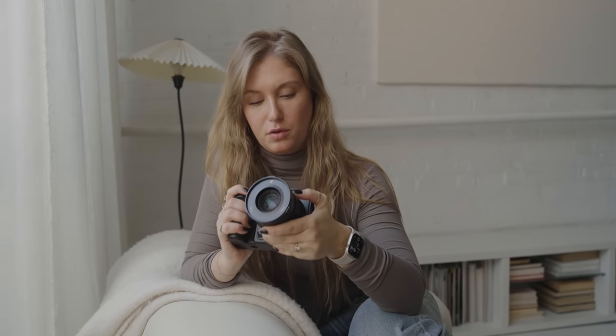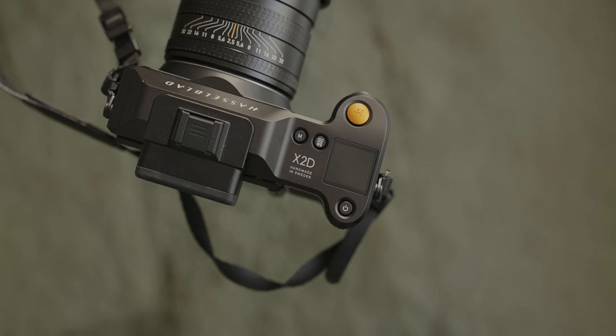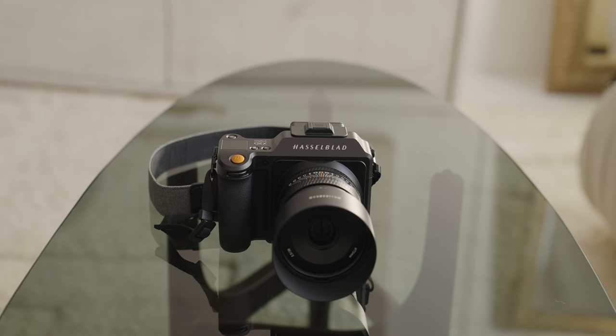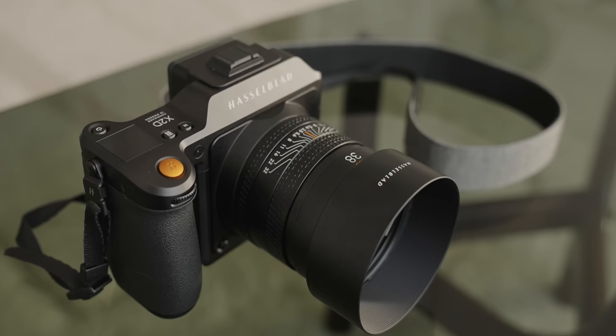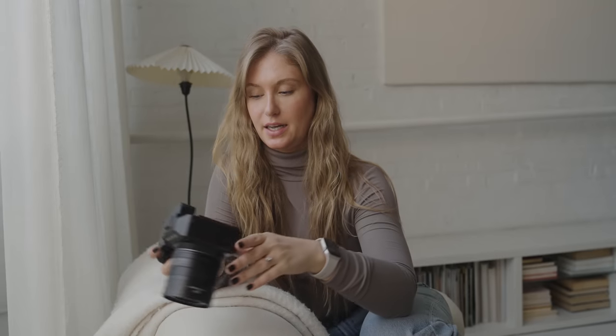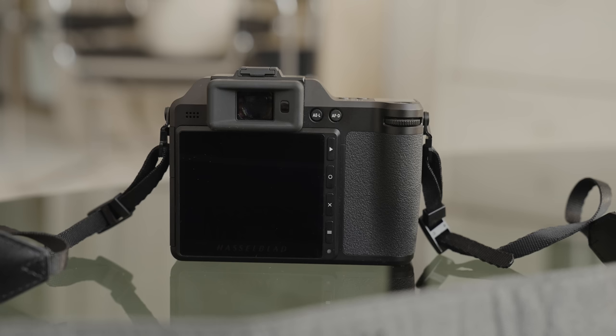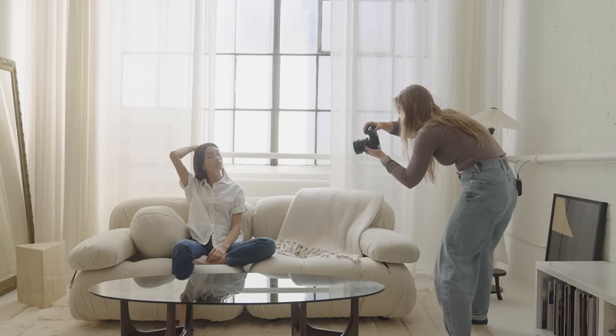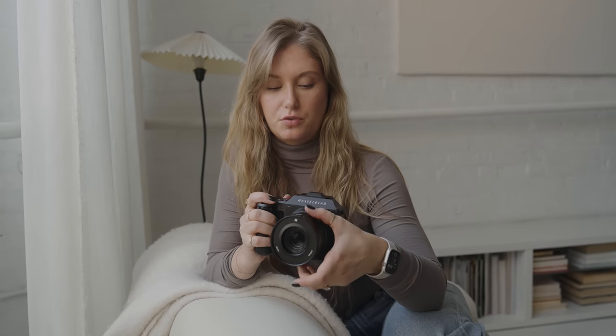Something we absolutely have to talk about is the design of this camera. It is a beautiful body. The lenses are beautiful. I love the little touch of orange. It feels premium to shoot with — it is made of aluminum. Every little side compartment sits completely flat on the side of the camera. The grip is solid, I have lots of room for my hand. It has a super minimal design, massive screen on the back that actually does tilt now, which is really nice. Minimal buttons. It feels expensive, it looks beautiful, and you do want a camera that you enjoy shooting with because that means you're going to reach for it more.